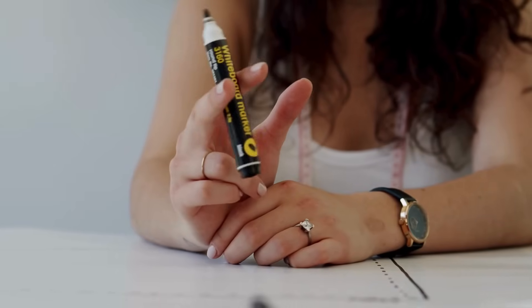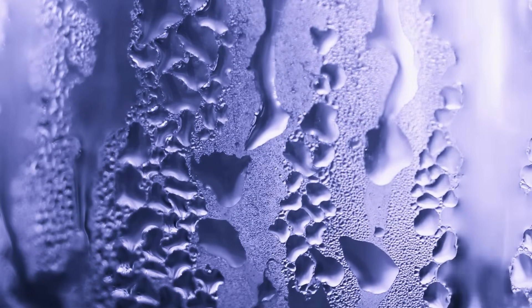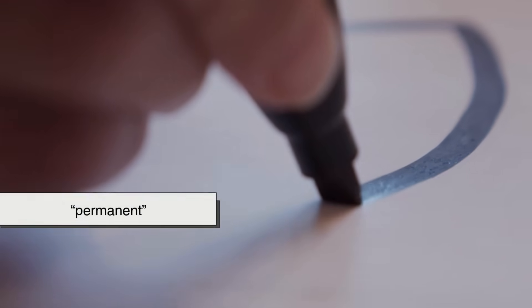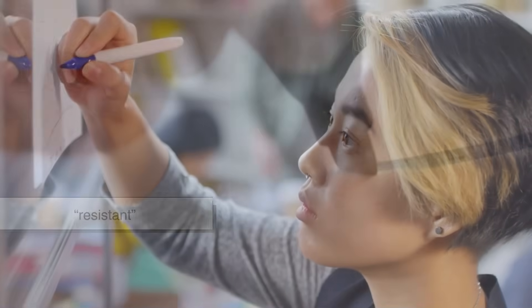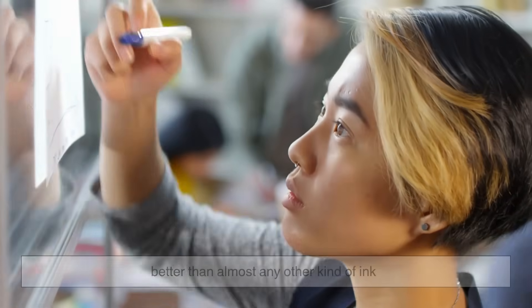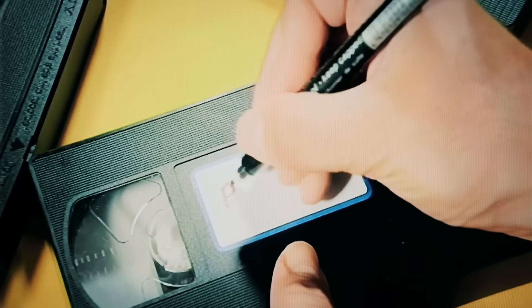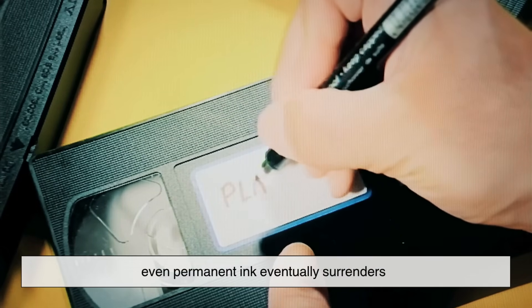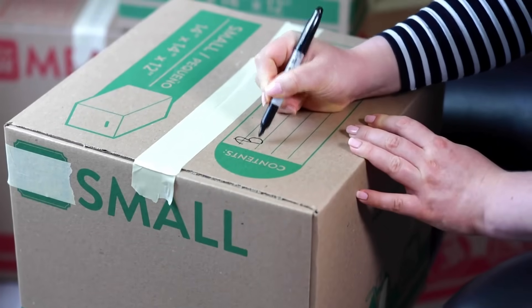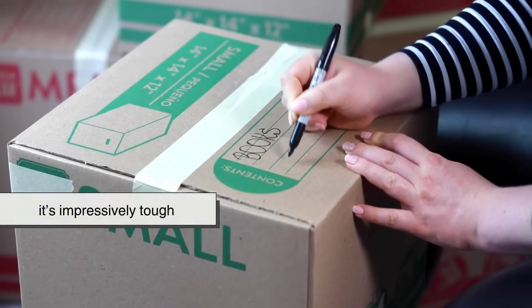Now, despite the name, permanent markers aren't actually forever. Over time, sunlight, air, and moisture can slowly break down the resin and fade the color. So when companies call their product permanent, they really mean resistant — it can stand up to normal wear and tear: water, smudging, time — better than almost any other kind of ink. But given enough years and enough exposure, even permanent ink eventually surrenders. Still, for what it's designed to do — label, mark, and identify things that might get handled or moved around — it's impressively tough.